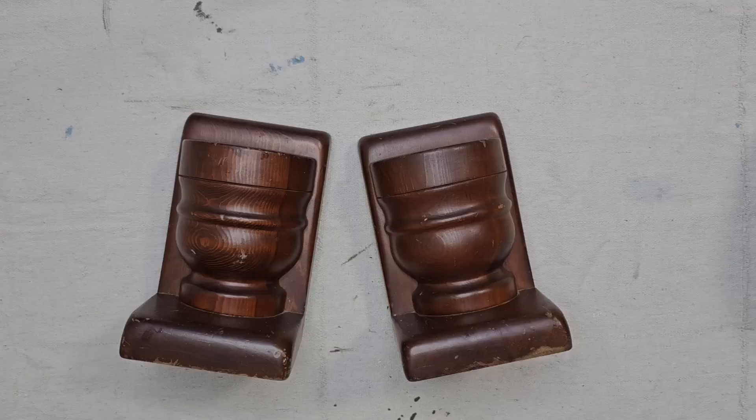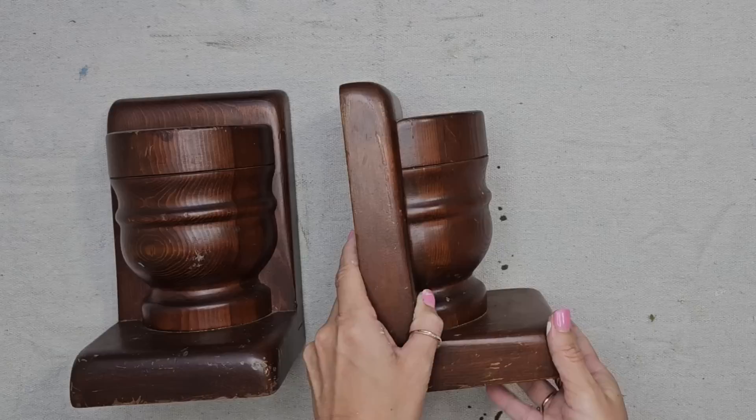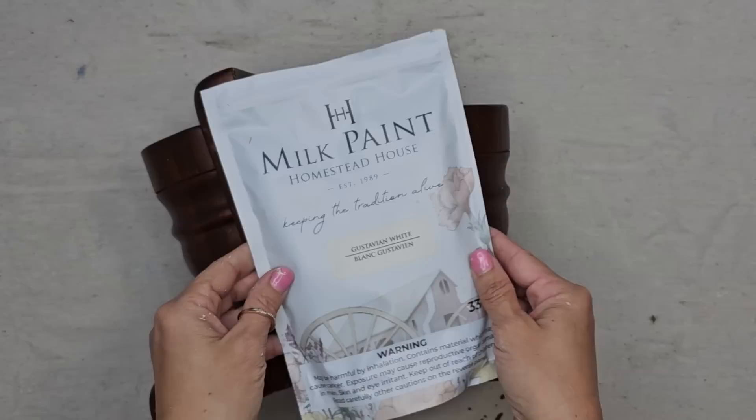Y'all look at these beautiful chunky bookends. The top is open — a perfect place for greenery. It would look amazing with a chippy finish, so I'm thinking the Gustavian white milk paint will be the perfect option.